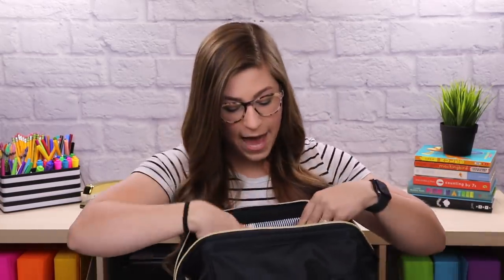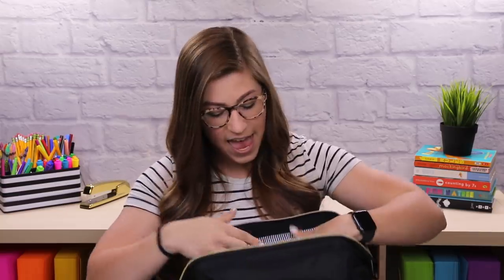The next thing I have is a notebook that says "Girl Boss." I always typically carry a notebook in my backpack because sometimes you just want to physically write something down. I actually just put this one in because my other notebook got filled up, so I'm excited to use it.